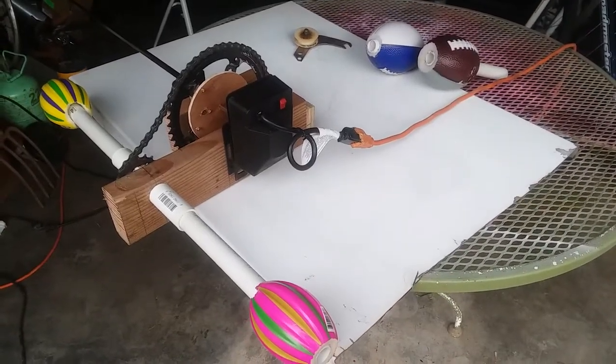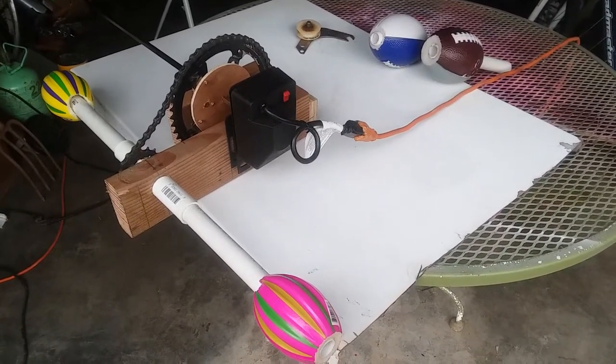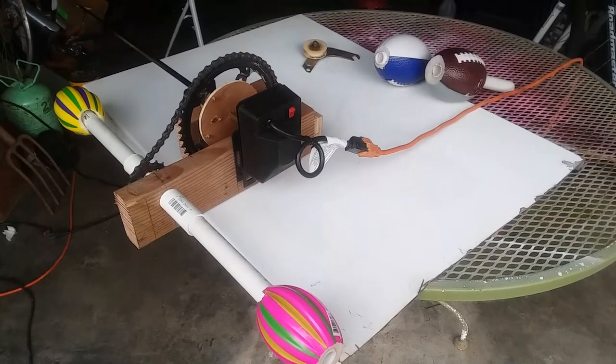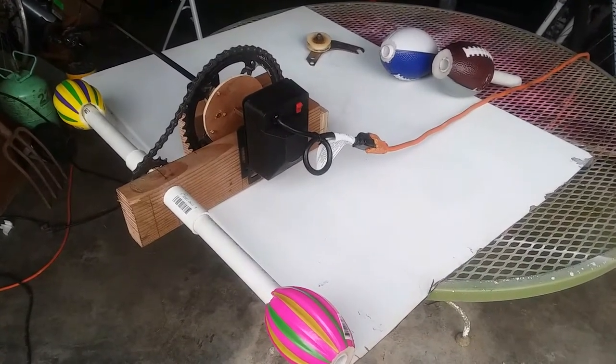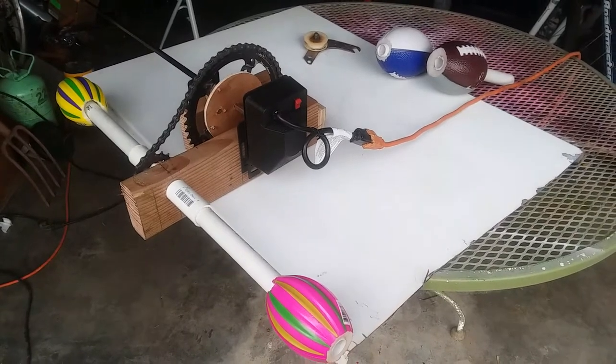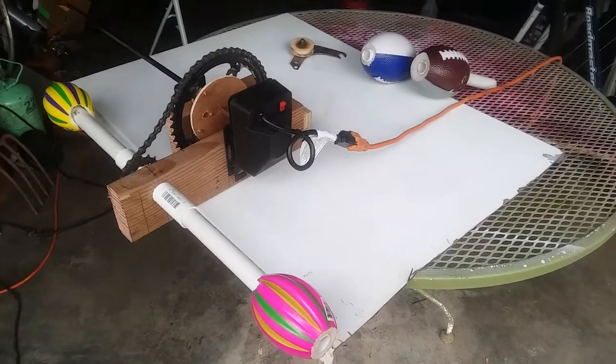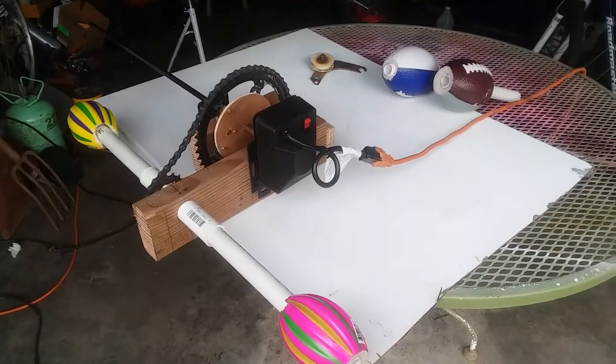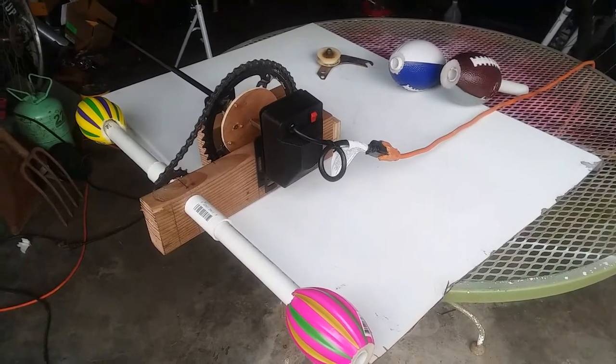This is basically my first video ever, definitely for this channel. I'm making it off my phone because I'm kind of confined to a little area right now — we've been going through all this cold weather and I really can't get out and do what I want. But I want to show y'all my version of my tumbler turner.